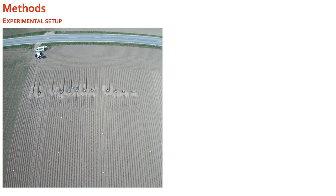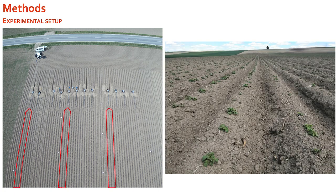We had three fields over three years, and each year had four variants we tested and three repetitions of each variant. The first variant was the conventional variant with the classical typical ridges and furrows of potato cultivation.